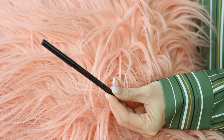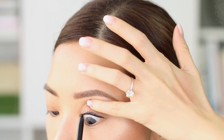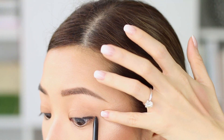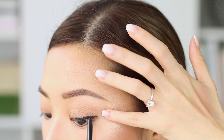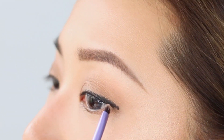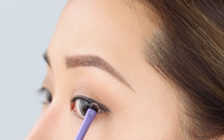Now we are going to go in with eyeliner, and this is the part that I think is going to change everything. I'm going in today with the LA Splash Irresistible Eyeliner, and I'm just going to make a smudgy eyeliner across my eyelid. I'm going to tight line first and then extend that out slightly. It's okay if it's not perfect because we are just going to smudge that out. Taking the same Real Techniques brush, I'm just going to smudge out this line so that it looks very effortless.